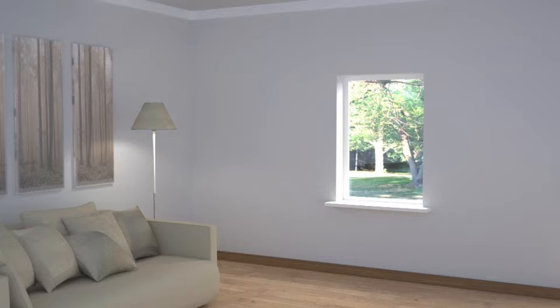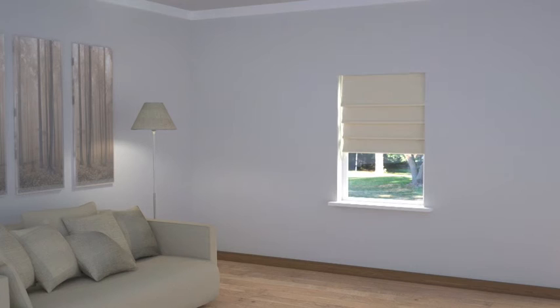Here you have almost carte blanche, a blank canvas. A good tip for whatever style or arrangement you choose, however, is to remain close to the proportions of the window.